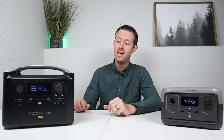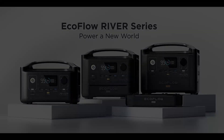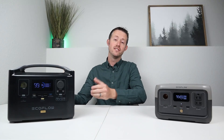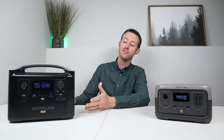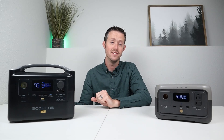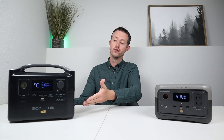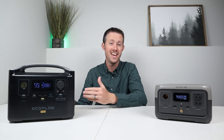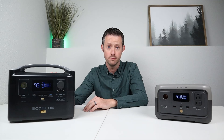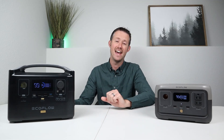I thought it'd be helpful to have both versions here on the table. This is the River Pro. The River series — the old version — was offered in three different sizes: the River, the River Max, and the River Pro. This was actually a trendsetter for a lot of the power stations you see today. EcoFlow was one of the first ones to offer a regulated DC output, full pass-through charging, smart app connectivity. They had a great display and really fast internal charging on this power station.